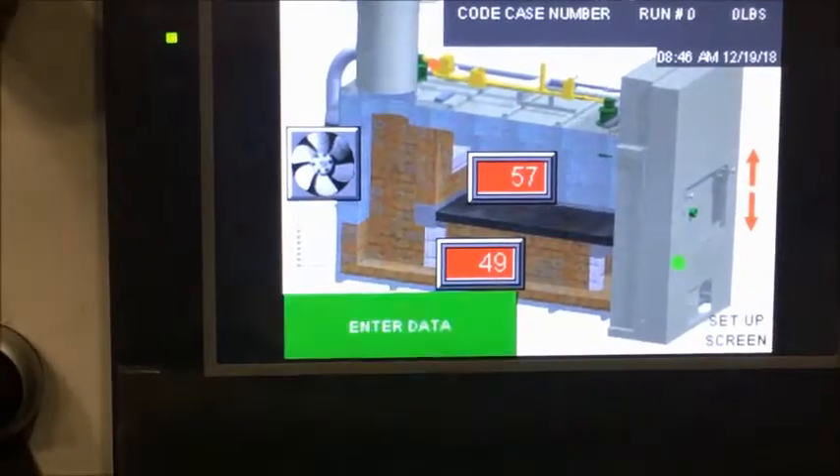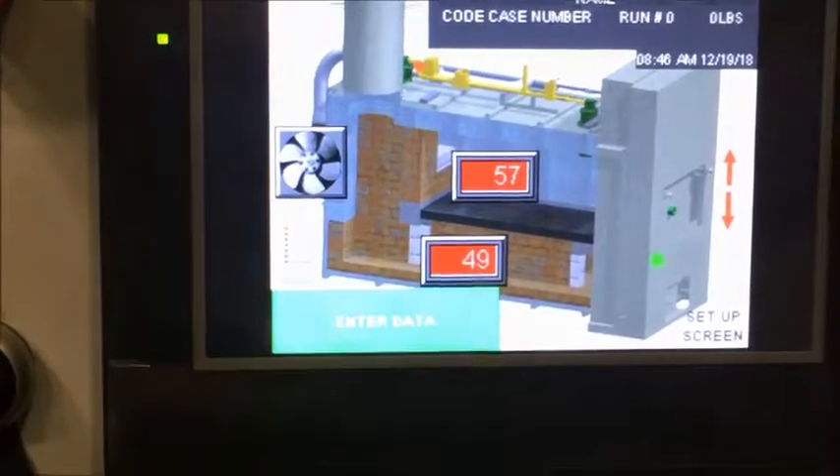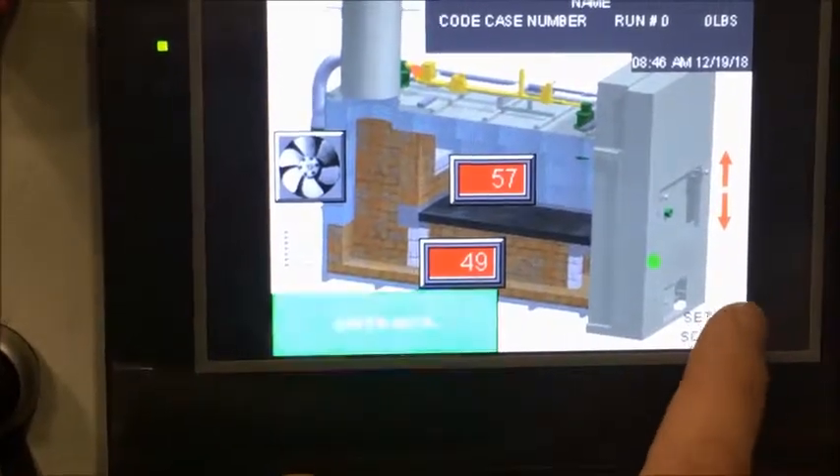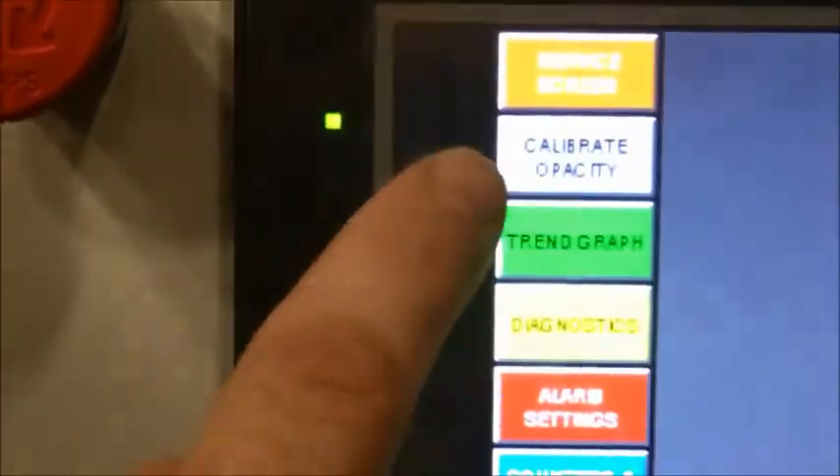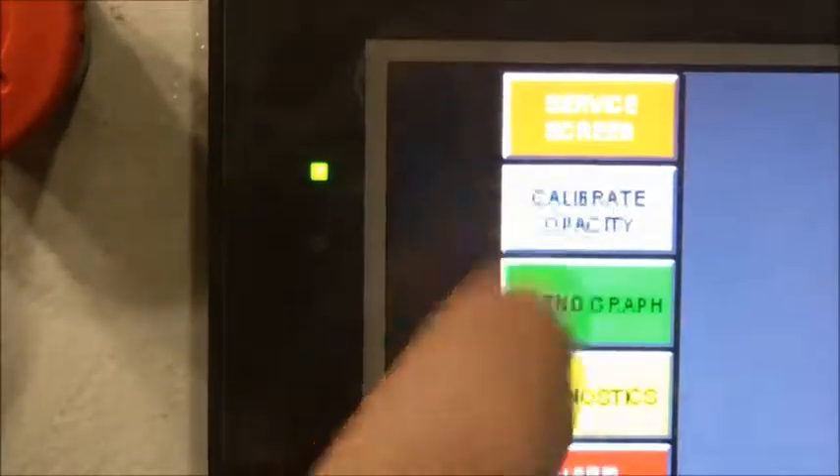In this video we're going to show you how to properly calibrate your opacity sensor. First thing you're going to do is at your home screen you want to hit up the setup screen. Notice on the left side here you're going to see one that says 'Calibrate Opacity.' You're going to select that.